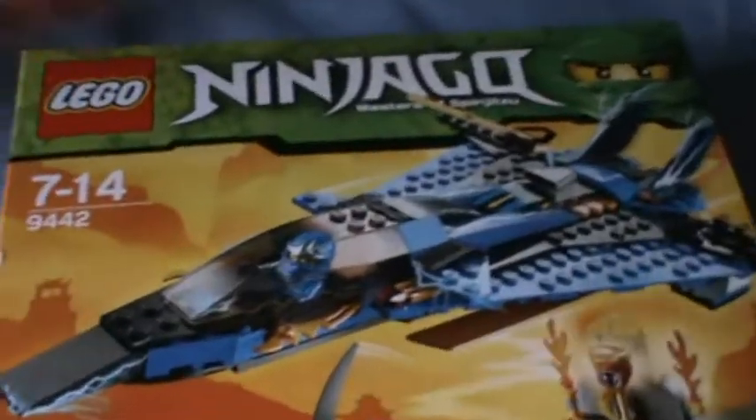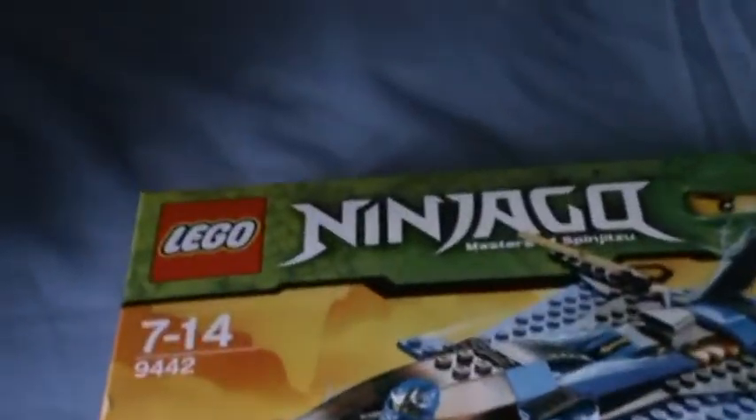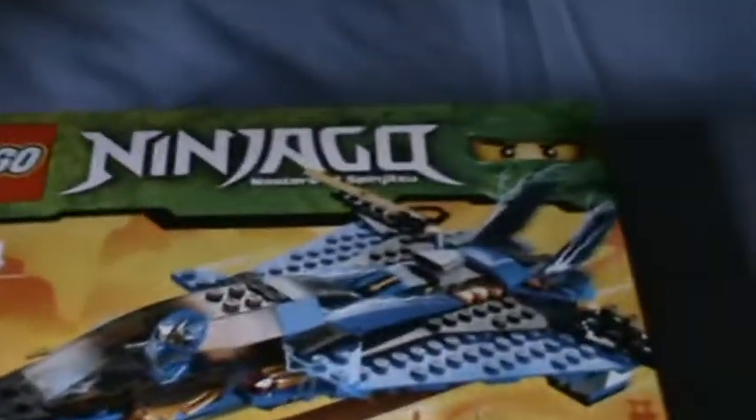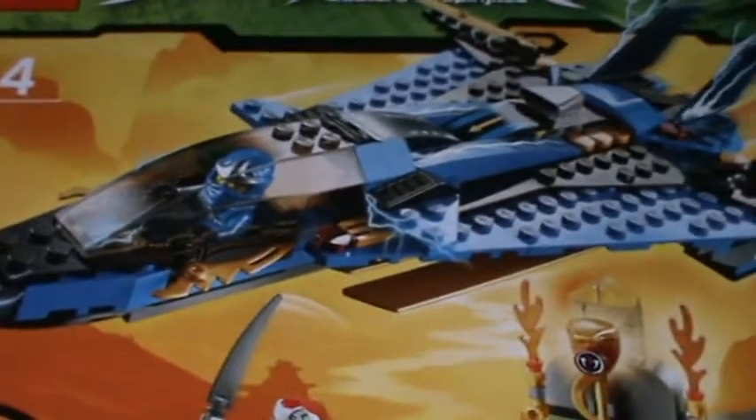The sizes I'm doing in Lego reviews — I'm gonna do: small box, no that isn't small, this is medium box. I'm gonna do extra small box, small box, medium box — not extra medium — and large box, which is basically like the Hogwarts box and stuff.